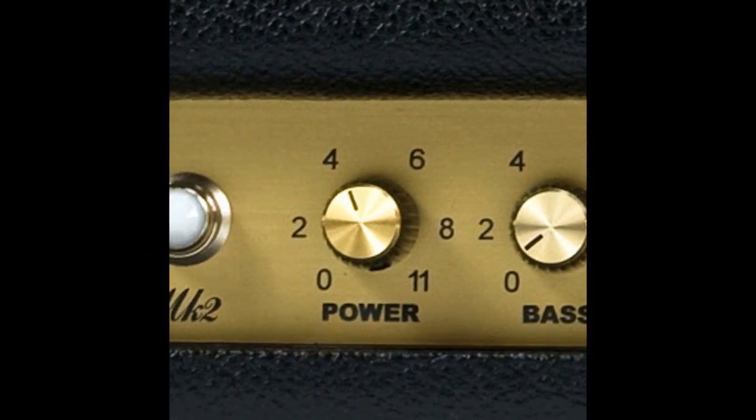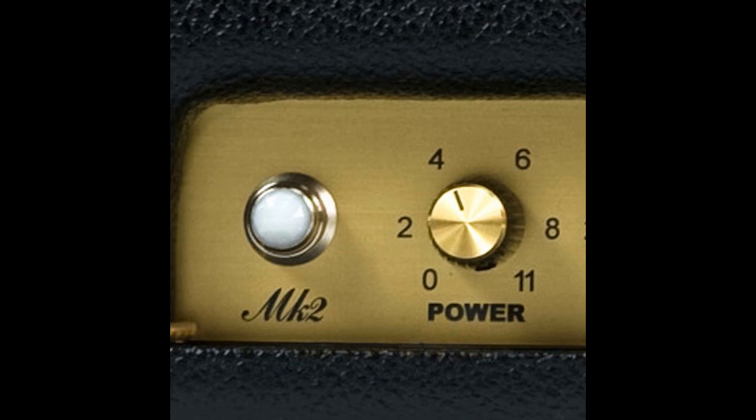The next important control is the power scaling function. The power scaling function works like a variac, just over your power tubes instead of your whole amp, allowing the amplifier to get that cranked, high energy, brown tone at super low volumes.